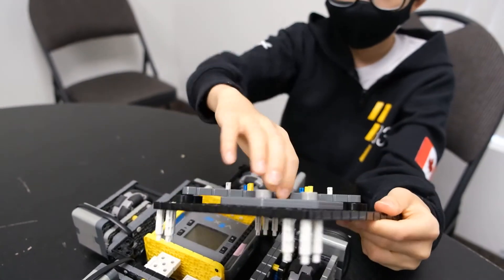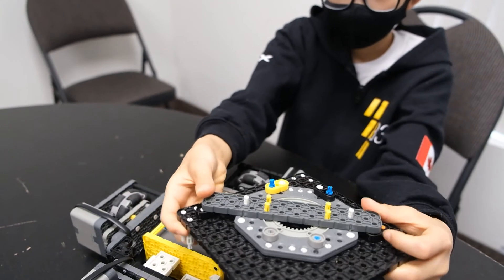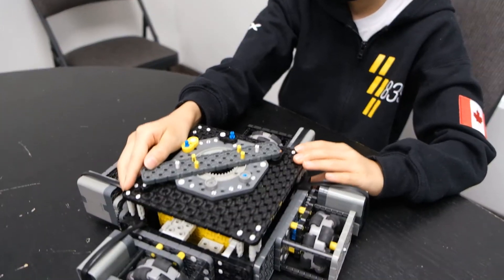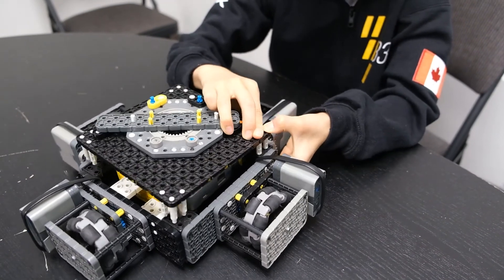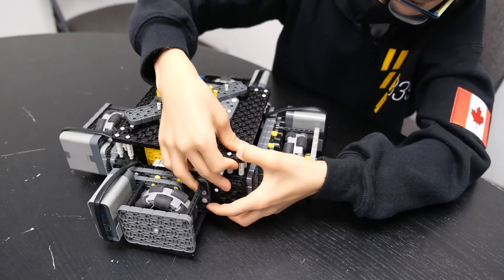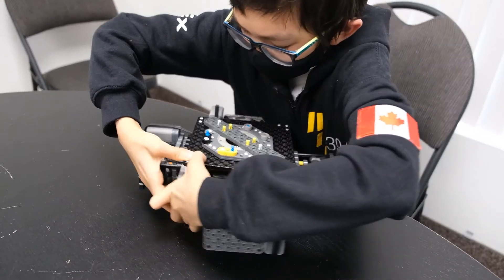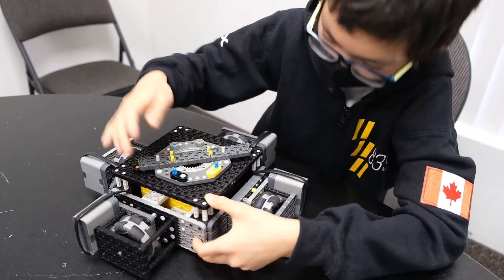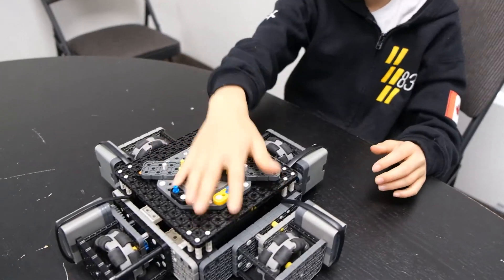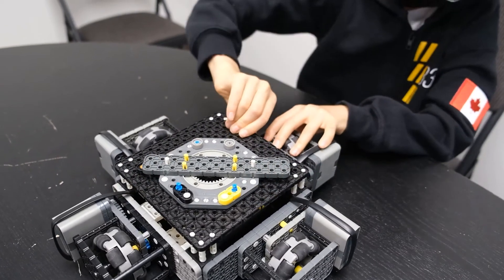For our mounting mechanism, you can pivot it and then lock it in so it can't pivot anymore. Then all you have to do is snap it onto the X drive like this, and then you can put your arm or whatever you want to put on — and it's pretty strong like that.